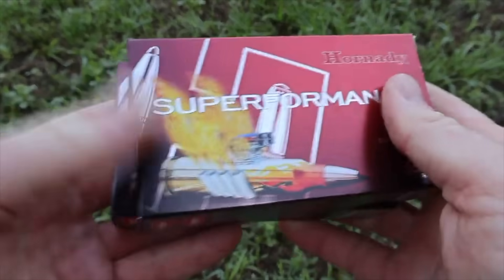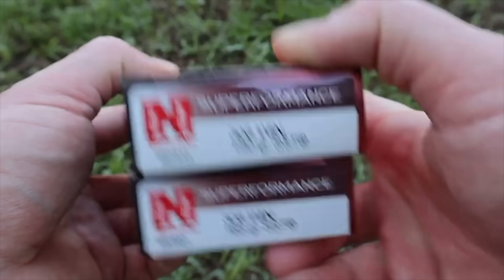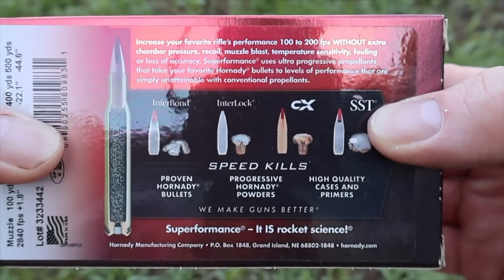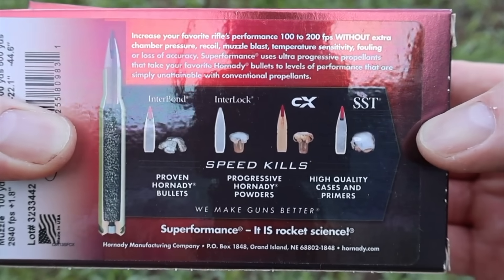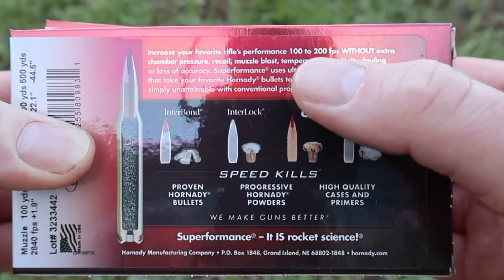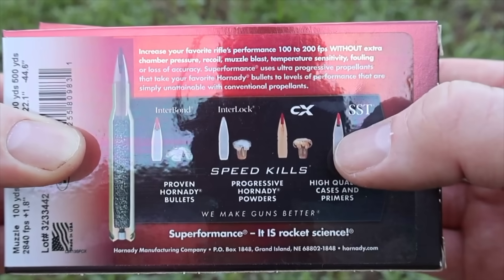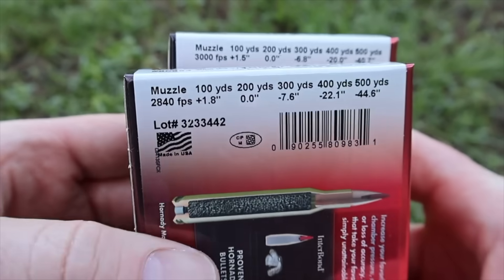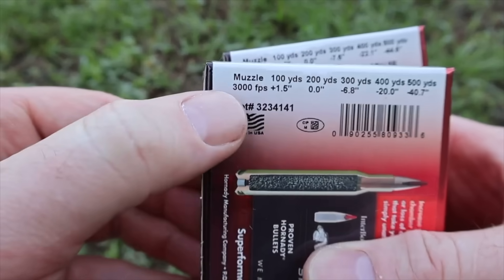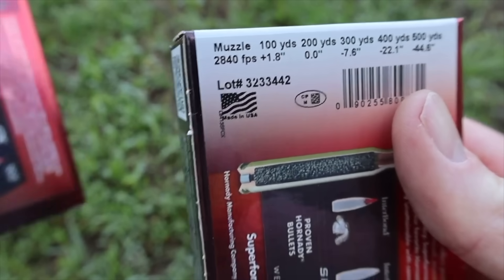Here are your boxes for the Hornady Superformance .308 Winchester 150 and 165 grain SST loads. Flipping to the back, here is your Superformance promo info. Their big claim is that this stuff should be going 100 to 200 feet per second faster than standard ammo. The 150 grain load is billed at 3,000 feet per second and the 165 is billed at 2,840.